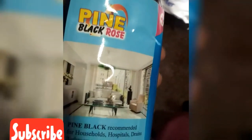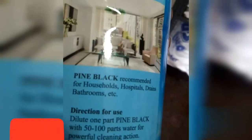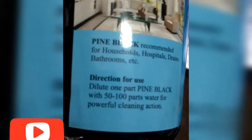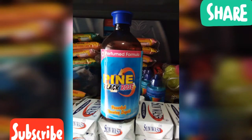This is 80ml, and this is 200ml — you need to add water. It is recommended for households, hospitals, drainage, and bathrooms. Directions for use: dilute 1 part with 50 to 100 parts of water. This is 22 liters, 42 liters.